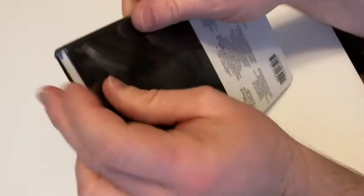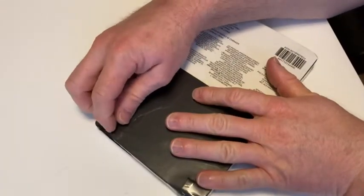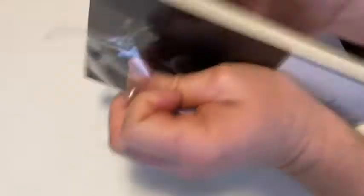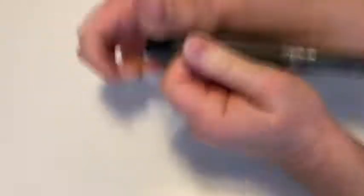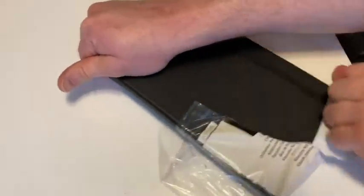Very nice. Yes, very tightly wrapped. So you do have to peel off this material. It's very, very securely packaged. I wonder if it says Amazon Basics anywhere... Oh, it does! I don't know if you can see that. It says Amazon Basics there.